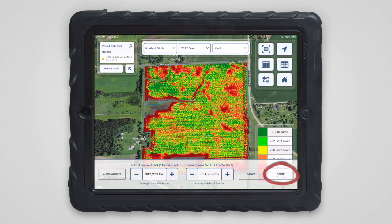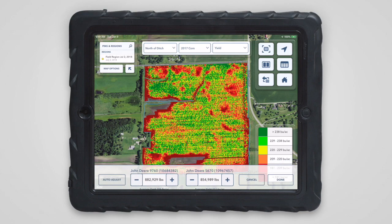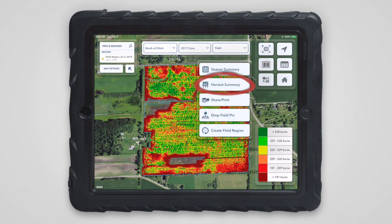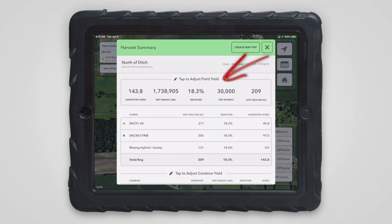Tap Done when you're finished with the adjustment, or tap Cancel to discard the edits. The total field weight will remain the same while adjusting each combine's yield. The field weight can also be adjusted to match your scale tickets using the editing area at the top of the harvest summary.